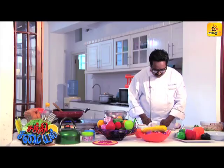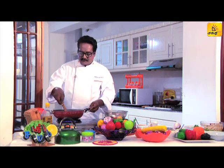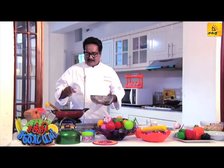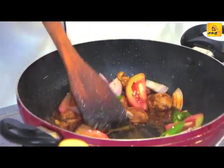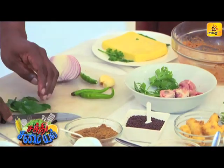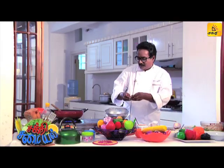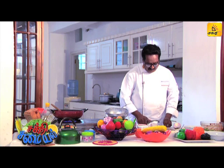Put it in a bowl. For this, you will also use dry mutton masala and fish masala. Now let's put it in the pan. I have to use a little onion — I am going to make a little onion in the core of the onion.